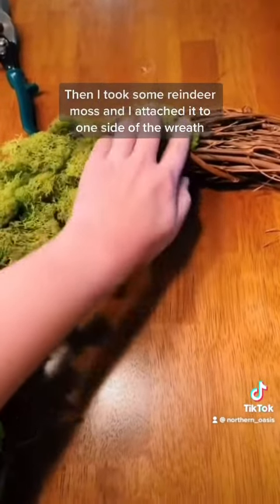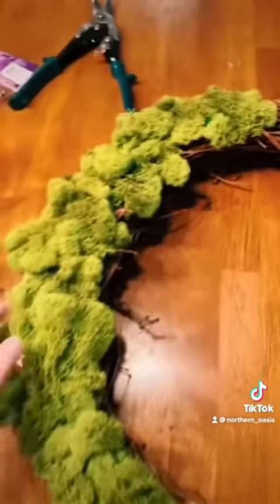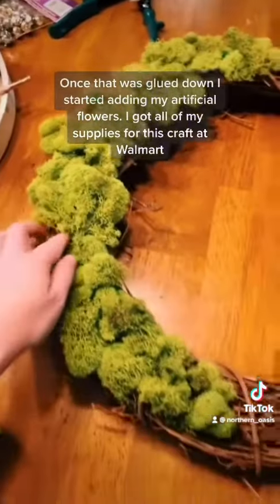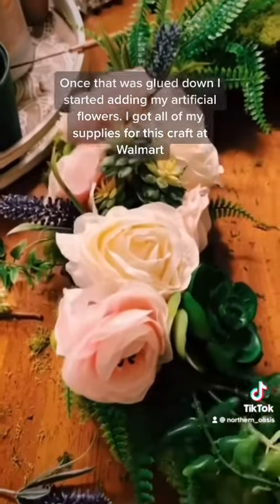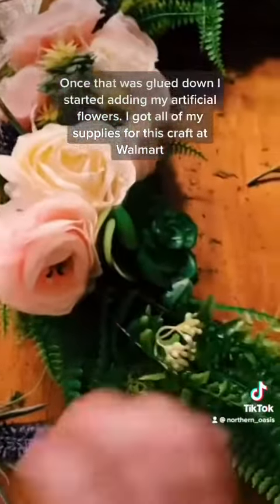Then I took some reindeer moss and attached it to one side of the wreath. Once that was glued down I started adding my artificial flowers, and I got all my supplies for this craft at Walmart.